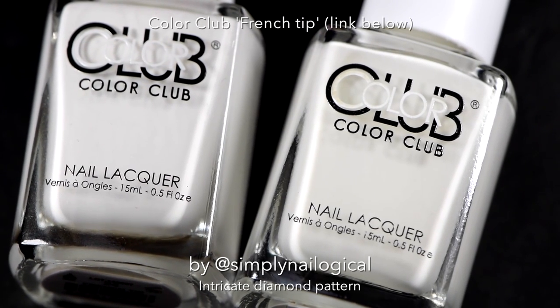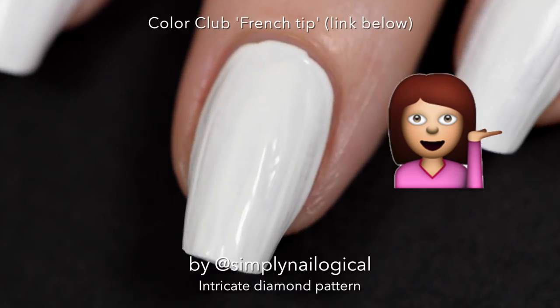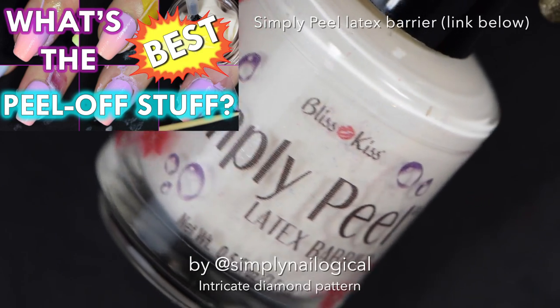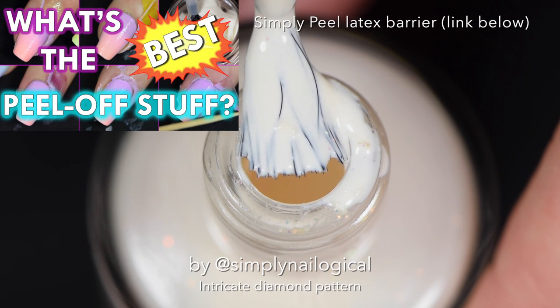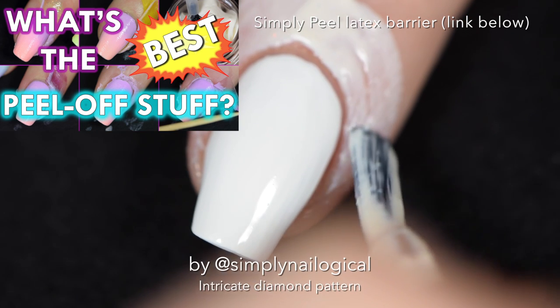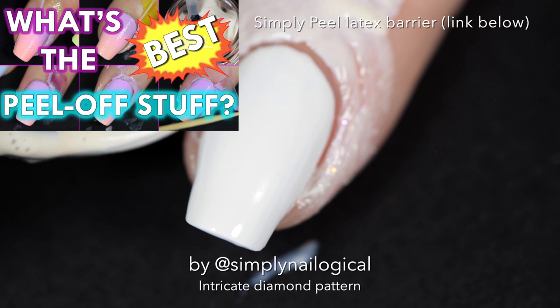I start with a white base coat — I've never said that before in any of my video tutorials. It's Color Club French Tip and the link is below. Then I'm going to apply some Simply Peel, which is a liquid latex barrier that I use to peel off the messy gradient stuff. You can watch my video if you haven't seen it already, which you better have, because if you didn't we're not friends.